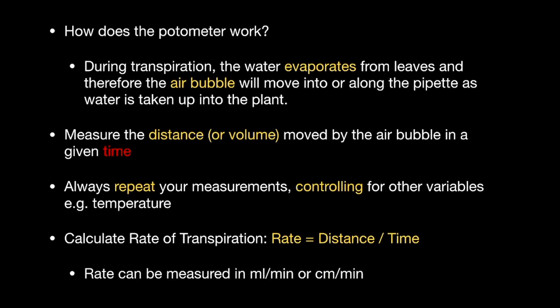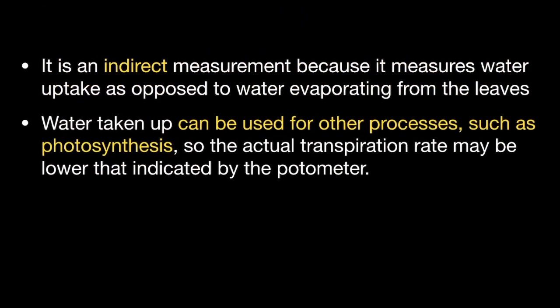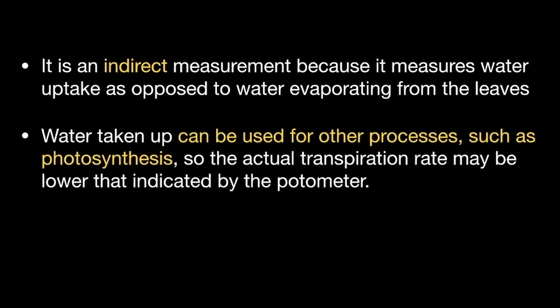The units therefore might be, for example, millilitres per minute or centimetres per minute. A word of caution: measuring the rate of transpiration using a potometer is an indirect measurement, because it measures water uptake as opposed to the water evaporating from the leaves. Be aware that water taken up by the plant can also be used for other processes — for example, photosynthesis — so the actual transpiration rate may be lower than that indicated by the potometer.